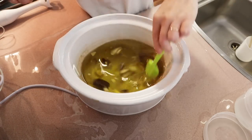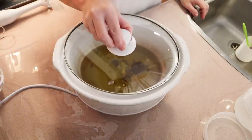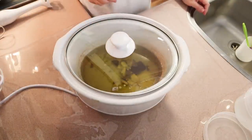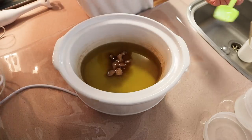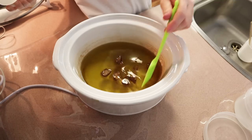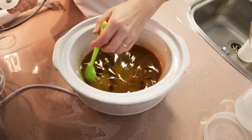Just mix those together, turn your crock pot on high. I'm using high heat — you don't have to, you can use low — but I wanted to get those waxes and things melted as quickly as possible. Just let it sit for a while; it took about half an hour in total. I just keep coming back every now and then to give it a stir.